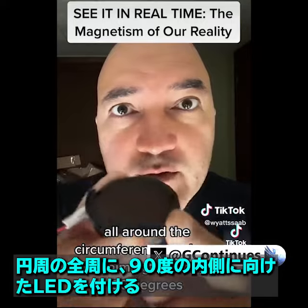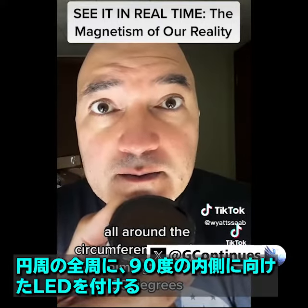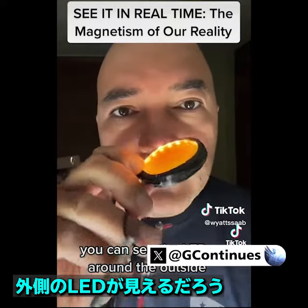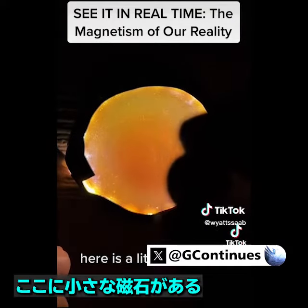All around the circumference, we have LEDs aiming inwardly at 90 degrees. You can see the LEDs around the outside. And if you'll excuse the hum from my transformer in the background, here is a little magnet.